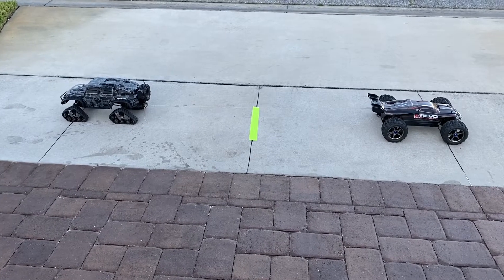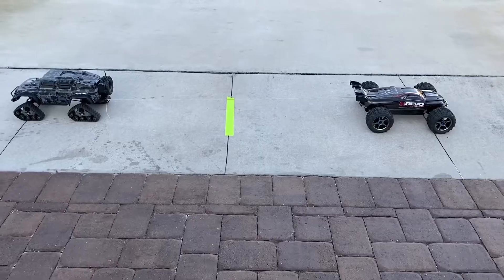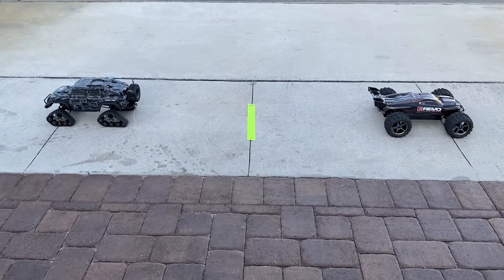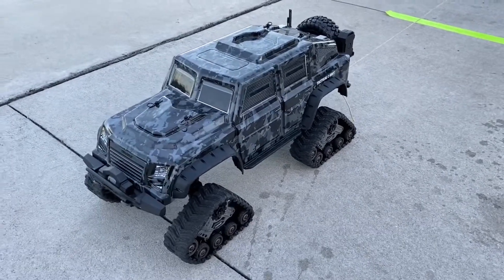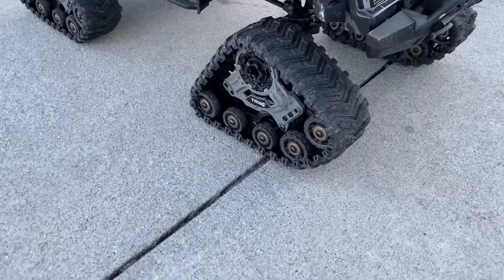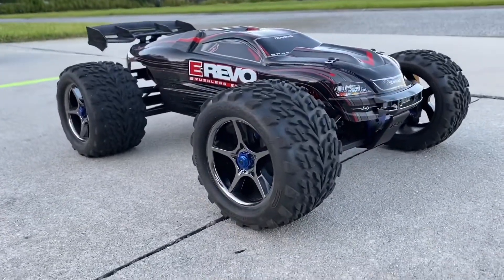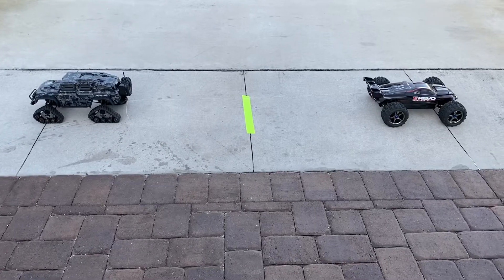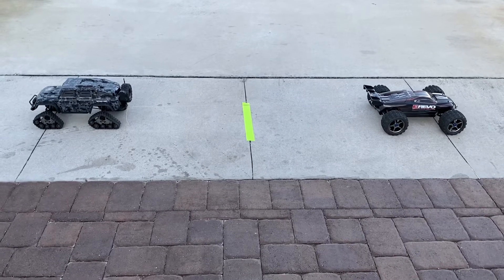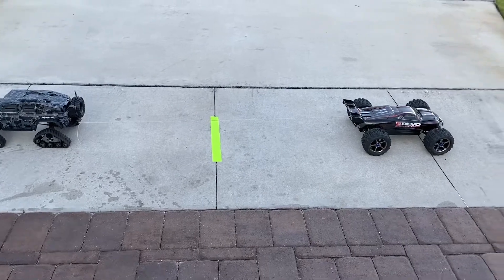Today we're doing a tug-of-war challenge with two completely different cars. On our left we have the tactical TRX4 unit with Traxxas tracks equipped, and on our right we have the E-Revo 1.0. We're going to do two tug-of-wars — on-road and off-road. The car that crosses the line is the loser. Let's see who wins: speed or torque.